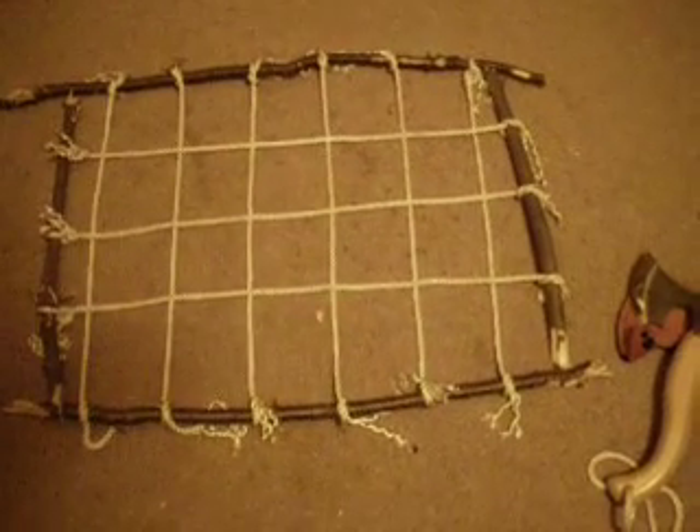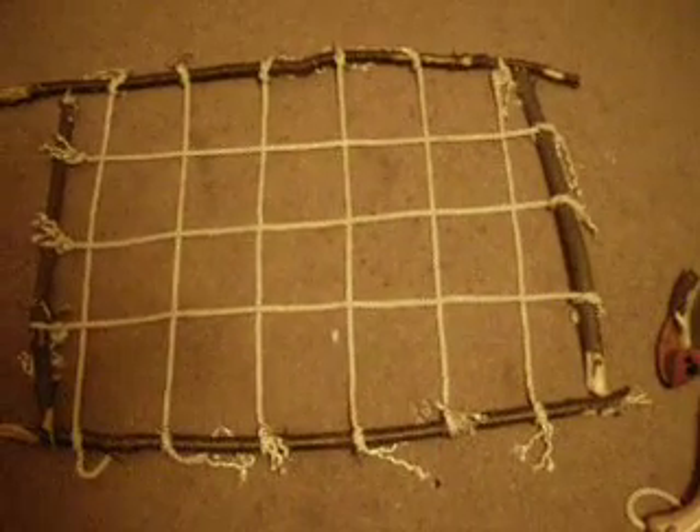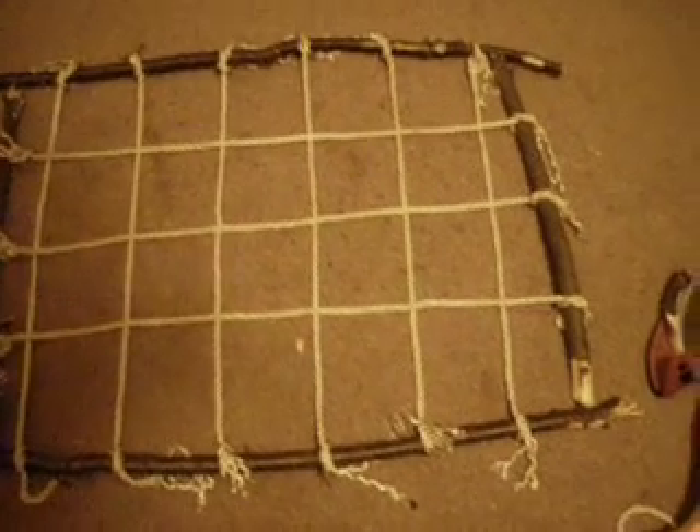This is a bed frame that I put together this evening. It would be used for a child out in the field. All you have is just your axe, a saw, perhaps a knife, and some paracord.